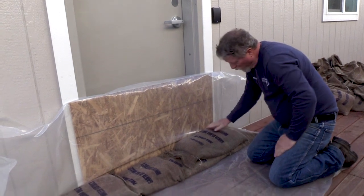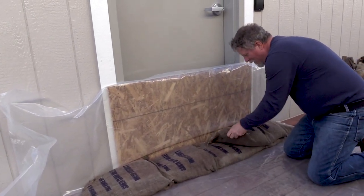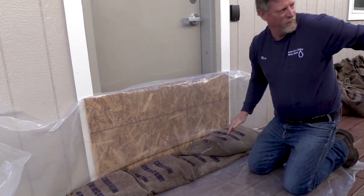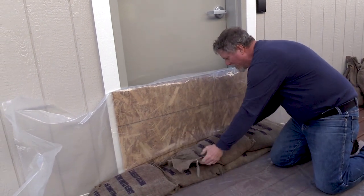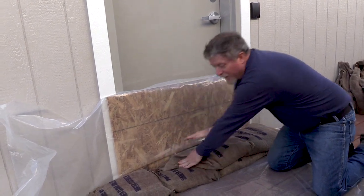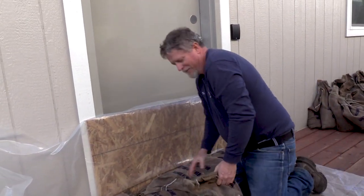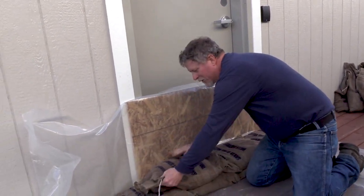For the next layer, you're going to want to overlap your joints, and again place one bag and fold the end over. Flatten the bags down, keeping it relatively neat and tight — that helps keep the water from penetrating your barrier.